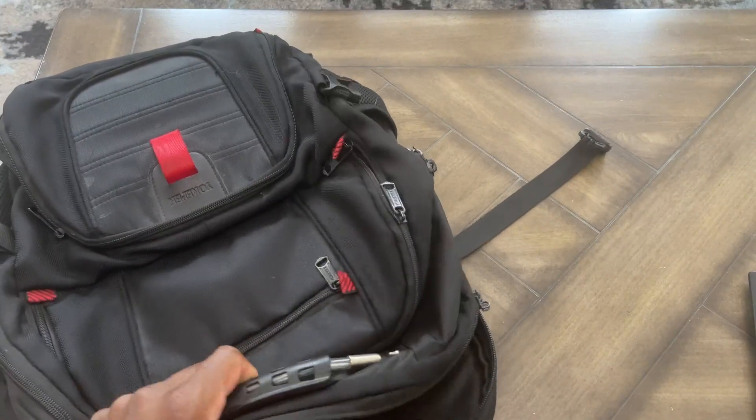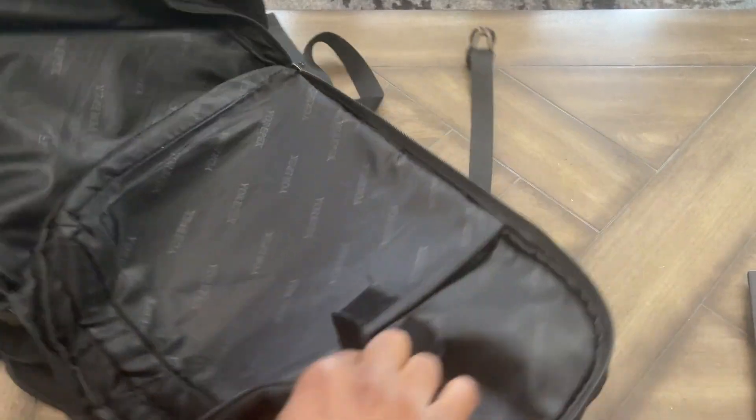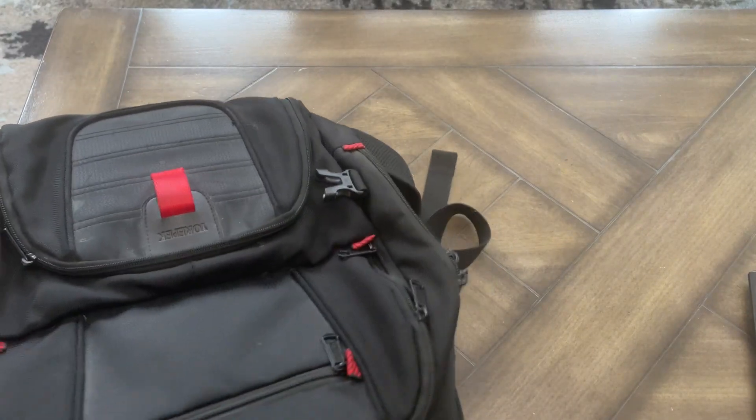It fits laptops up to 17 inches. As you can see here, it opens up flat like so, so if you have to go through TSA you can — sorry about the shake of the screen. This is the laptop component right here that fits in there.